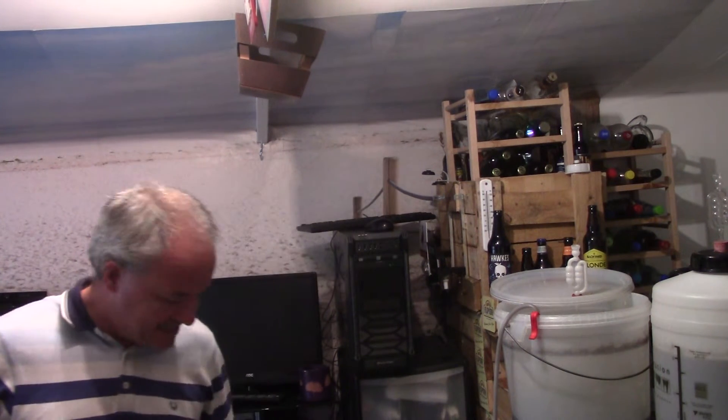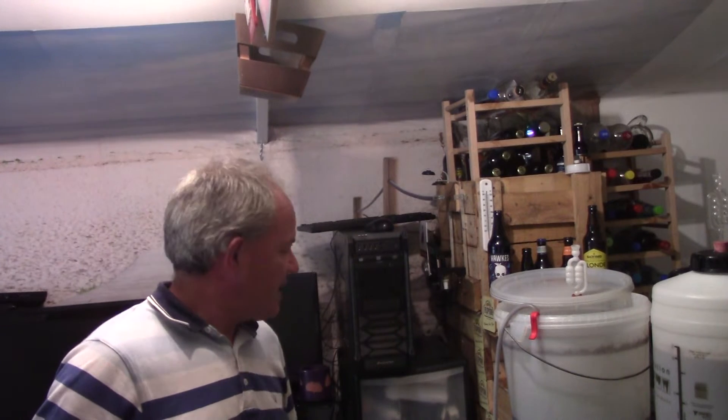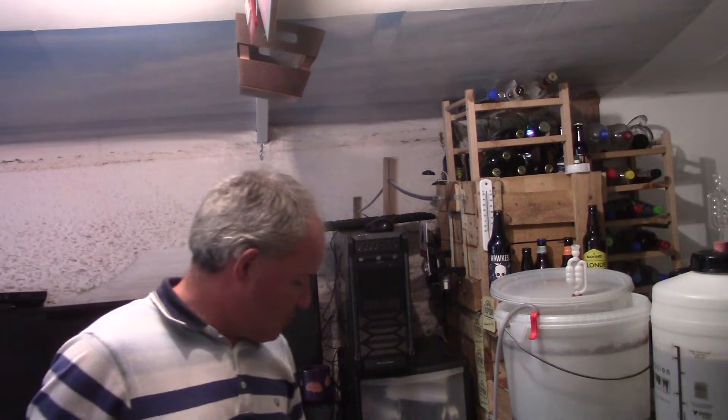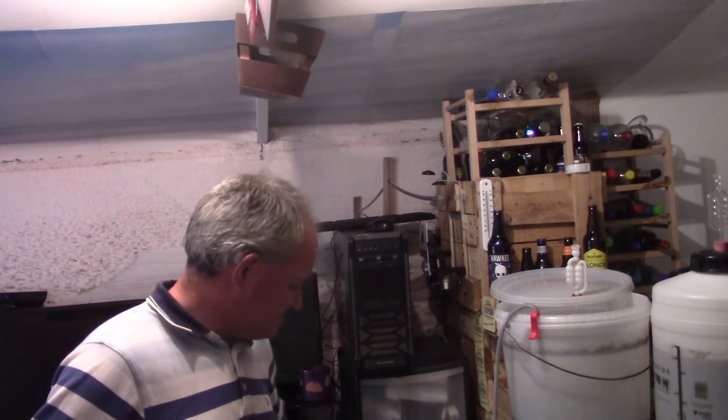Then I'll transfer it all because it's in the barrel, which makes it dead easy to transfer to bottles. I haven't got one of these fermenters with a tap on the fermenter — some people have, they're dead handy. But with this anyway, I'll transfer it all to bottles tomorrow and we'll see what happens with it.